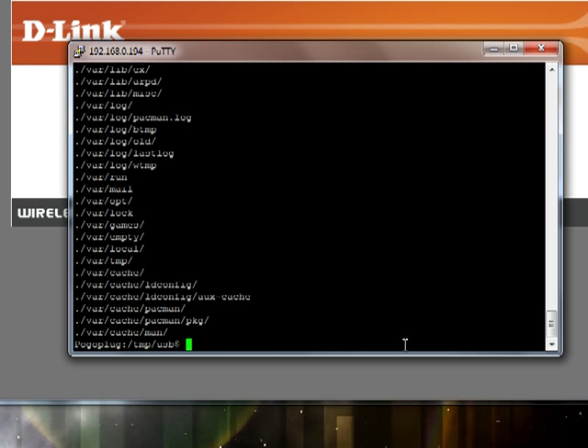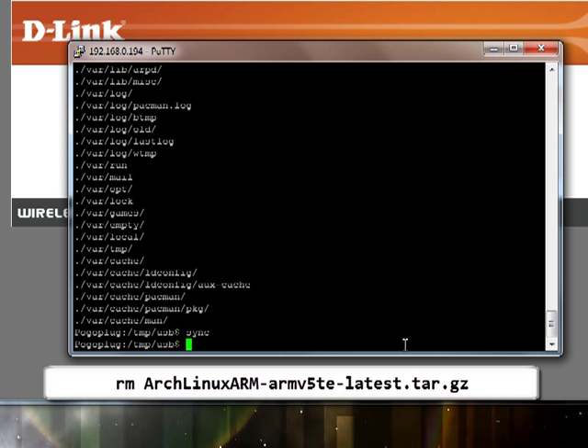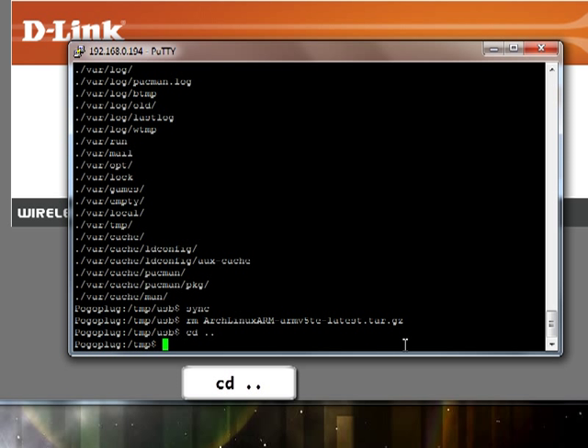Now that we've got that done, we need to go ahead and sync it — this could take a while or it may just take a minute. Now here's the last thing: we're going to go ahead and remove the installation tarball. Last of all, we'll CD out of that folder and unmount our USB stick.